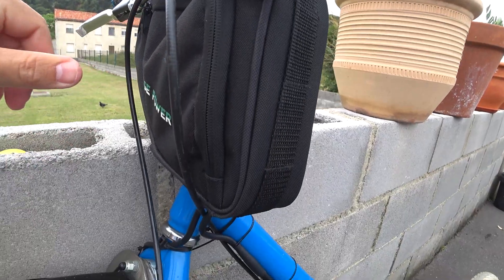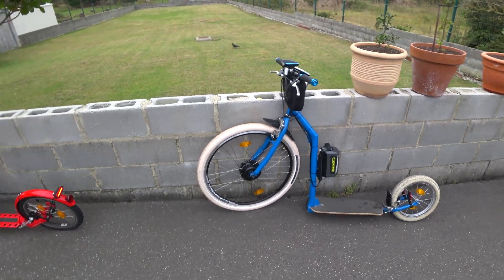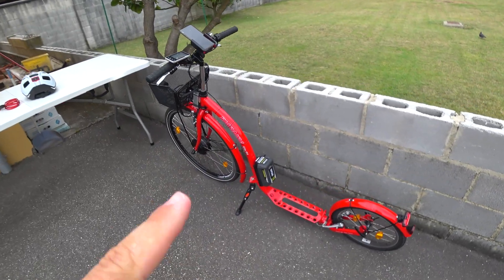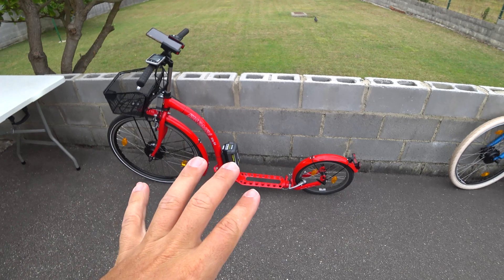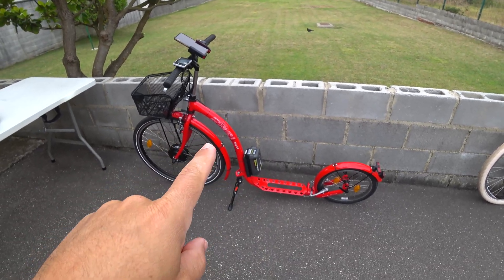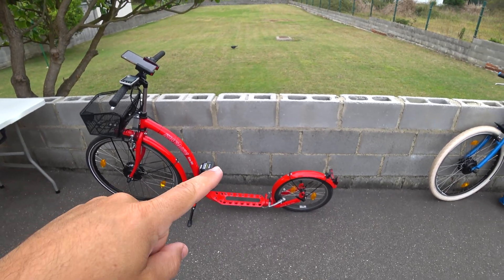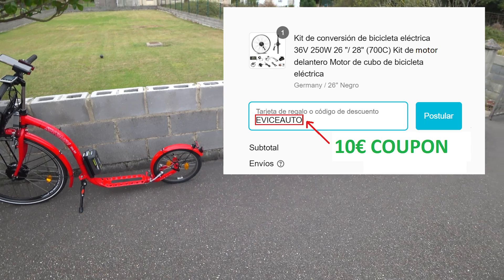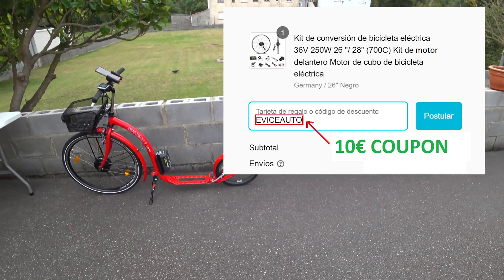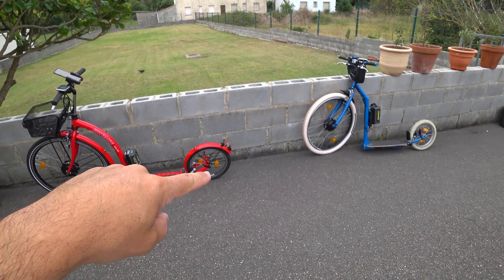The only thing missing in this video is testing the kick bike. I've already tested it for around 100 kilometers, and now I'm going to do a tour while recording. I'll put some music on — and here we finish this video! If you have any questions, please leave them in the description and comments. See you guys in the next video!